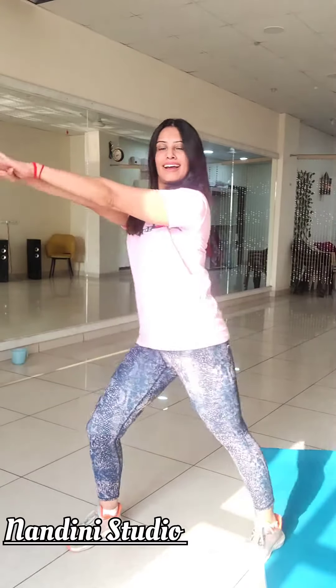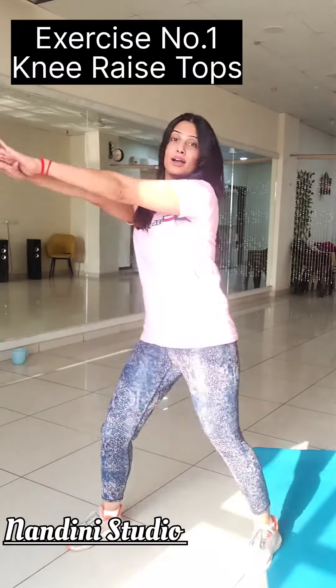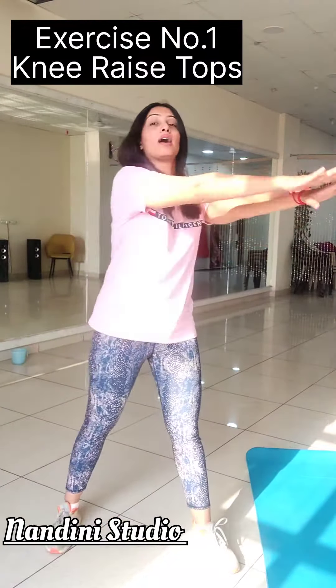30-day challenge to lose weight — get a flat and toned belly and thighs in just 30 days. Today we are going to learn 4 top exercises for the same.